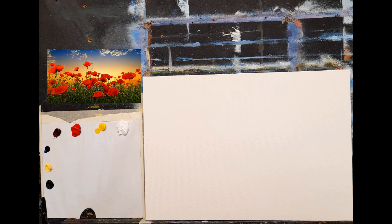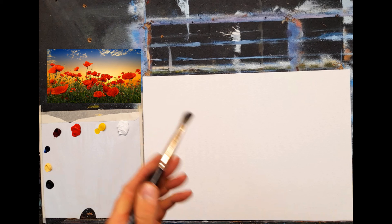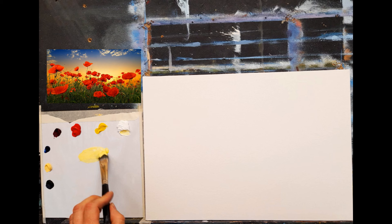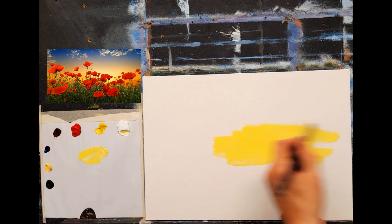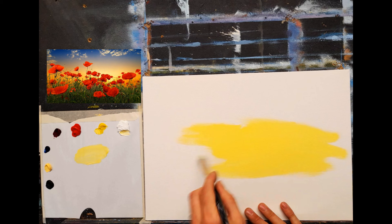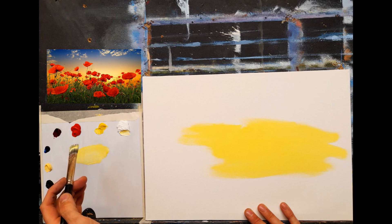For brushes, I'm going to do the majority of the background work with my big flat brush — a large stubby one. Any large soft brush will do just fine. I'll dampen it and start with the very bright colors. Let's get some cadmium yellow going right into painting — no talking, no gibberish, let's just paint. Cadmium yellow and white, right in the center. See how smooth that goes across the canvas.